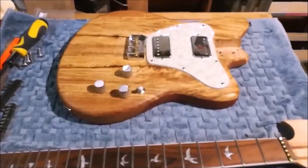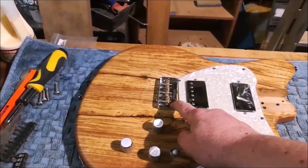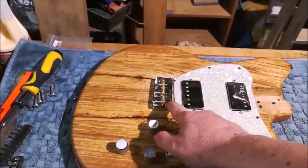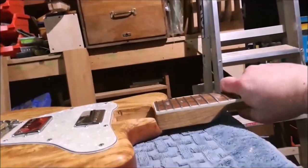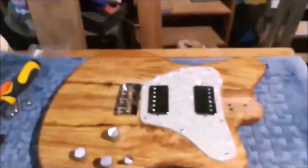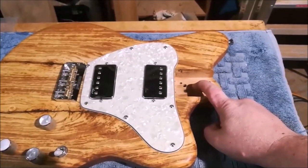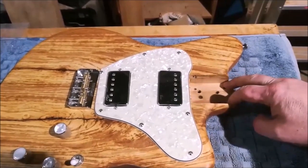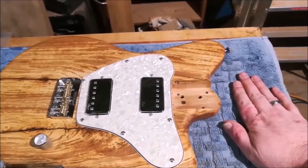There aren't really many options when it comes to changing the action, because as I said, I've already lowered the saddle — if anything I want to raise the saddles so they're more aesthetically pleasing. What I have to do then is make the neck sit higher in the body. I can do that by sticking something to the back of the heel to make it thicker, which I don't want to do, or make the neck pocket shallower. Since the neck pocket is quite deep, I'm going to glue in a layer to make it permanently shallower.